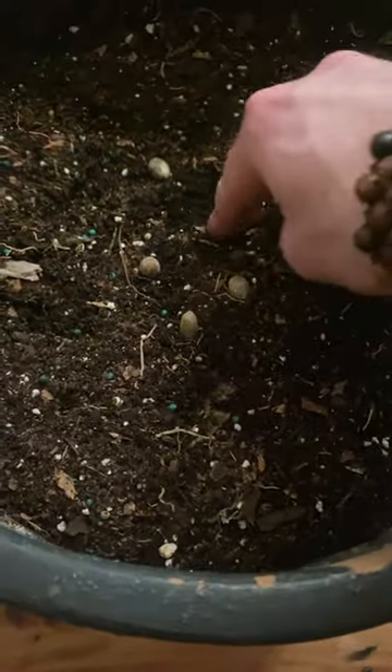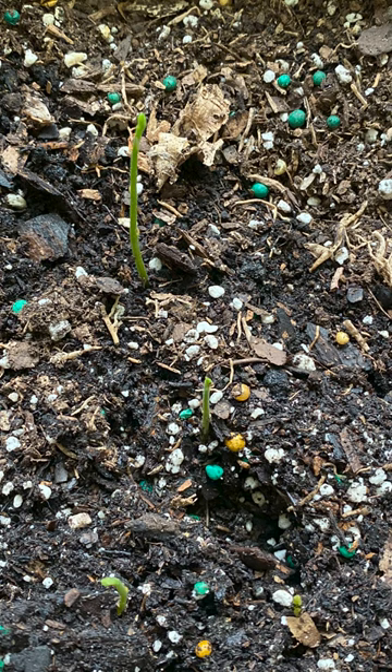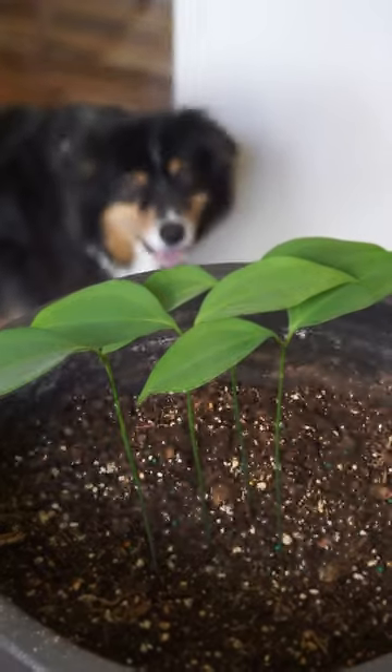I planted them about an inch deep in a large planter of potting soil, and after about a month where I'd convinced myself it wasn't going to work out, I had my first signs of life. This is about three months of growth, so this is something pretty fun we'll be able to track together over the next little while.